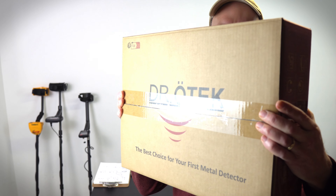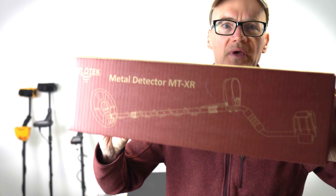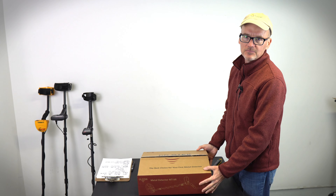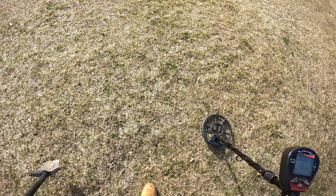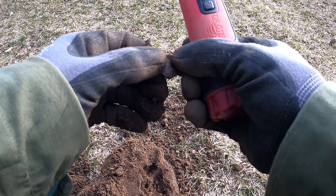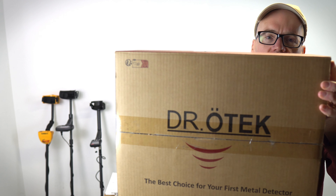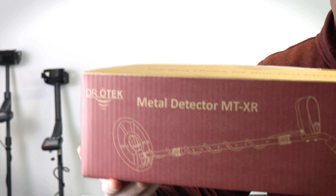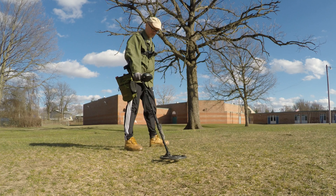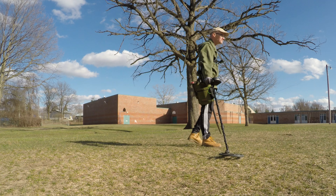Let's open up and test out the Dr. O-Tech MTXR metal detector. This is a fantastic metal detector for the beginning metal detectorist. This is the Dr. O-Tech MTXR. We'll bust this guy open, lay the parts out, assemble it, go through all the functions, and head out into the field and test this guy out and see if we can find a little bit of treasure.